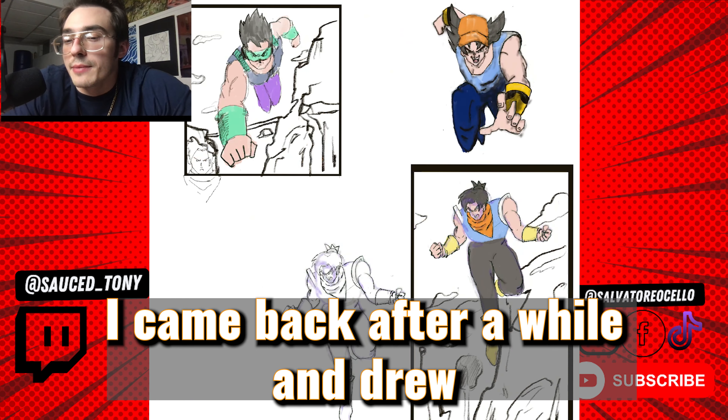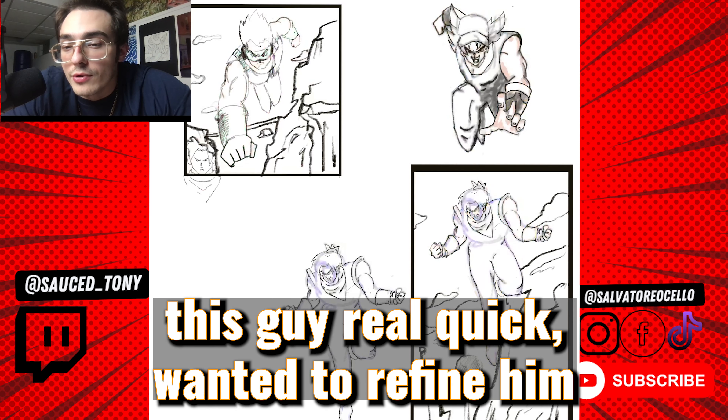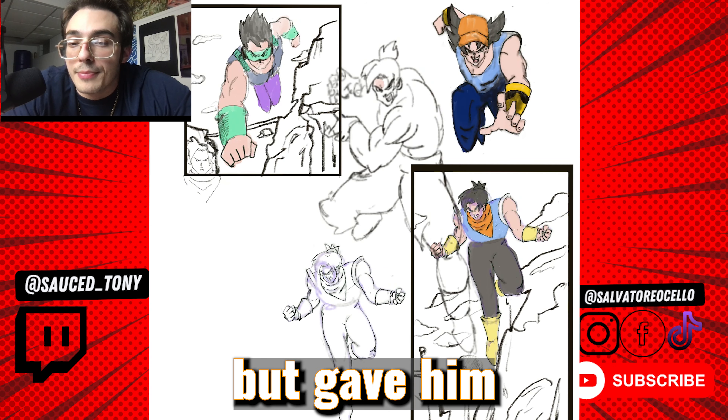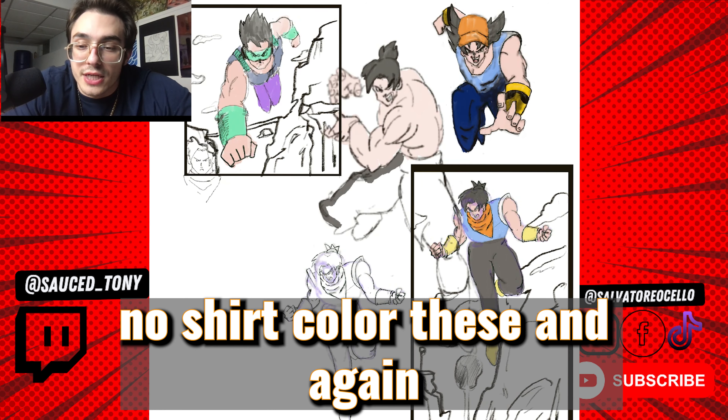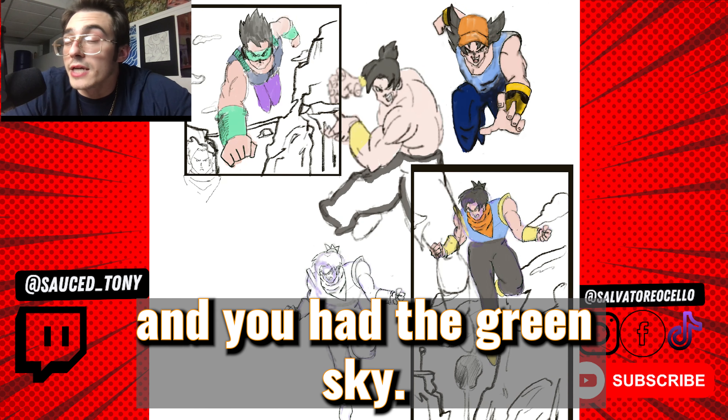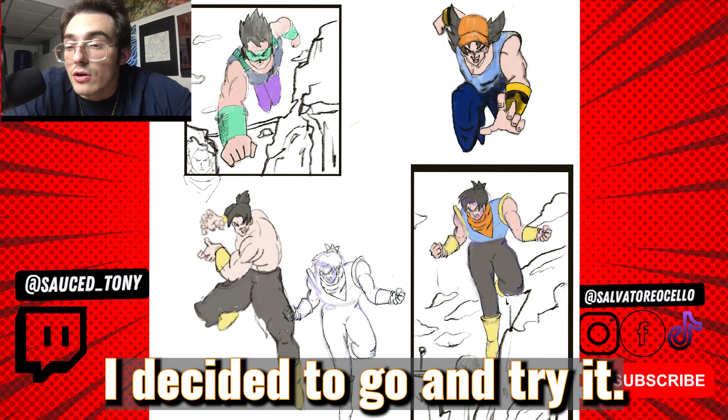Then I came back after a while and drew this guy real quick. I wanted to refine him more, remove the battle damage, but gave him no shirt. Colored these in again — planet dynamic. You've got the regular colored canyons and the green sky.